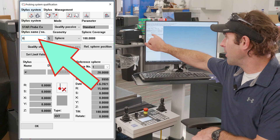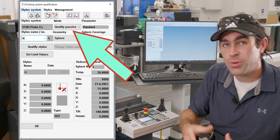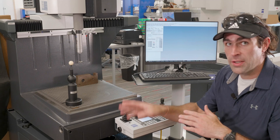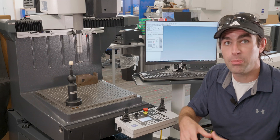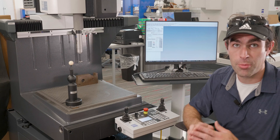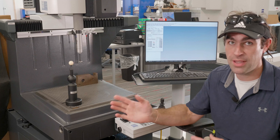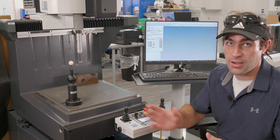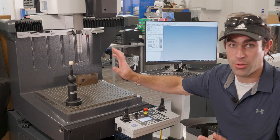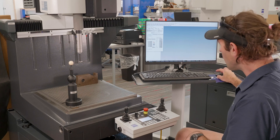The stylus name is X-negative, number five, and the mode is qualify passive, which is the only choice in this situation. After the first qualification, once you get the stylus system uploaded into the computer, you can do a geometry re-qualification which is much faster than passive. Passive scans all the way around the reference ball and takes a couple of minutes. Geometry re-qual just takes about six or eight points. On a daily basis, geometry re-qual is good enough — I'll cover that in another video, including how to write a program that does all of it automatically.